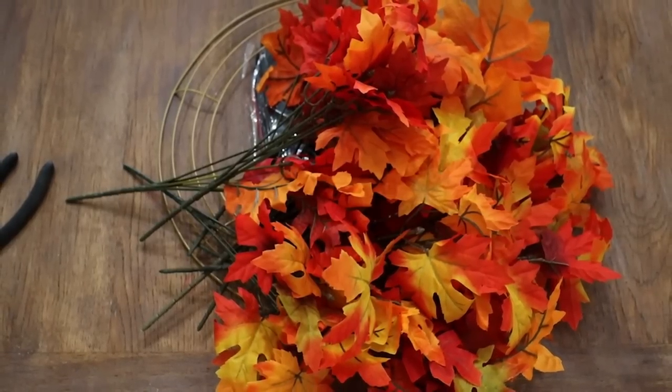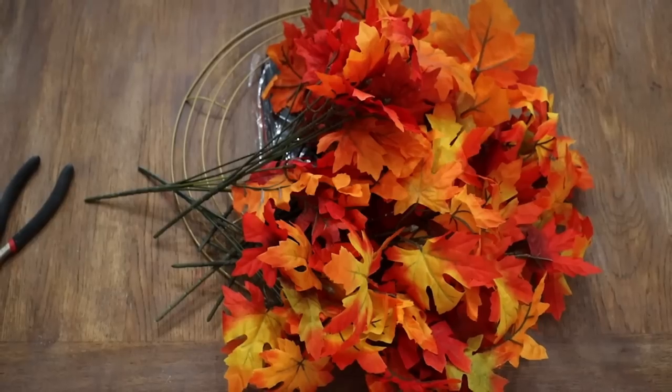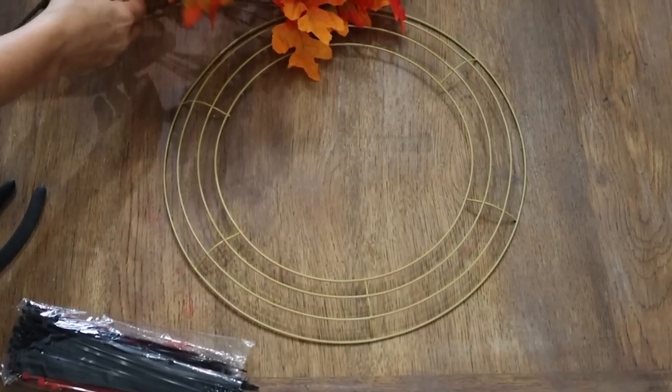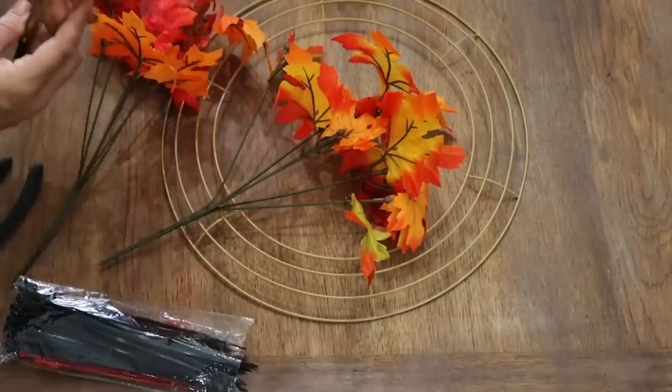This next hack is the easiest way to make a fall wreath, and it could potentially be free depending on what you use. You could go out and gather clippings from the trees if you have beautiful fall leaves — trim up a tree, take a whole bunch of branches, and make it out of that. They would dry beautifully and look beautiful in the meantime. I got a whole bunch of fall leaves from the dollar tree and a dollar tree wire round in a gold color.